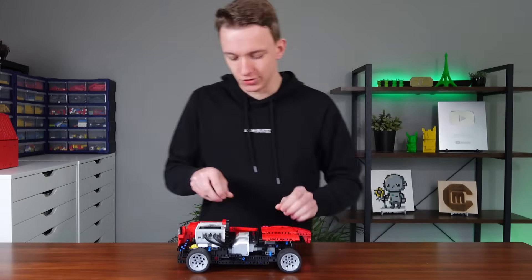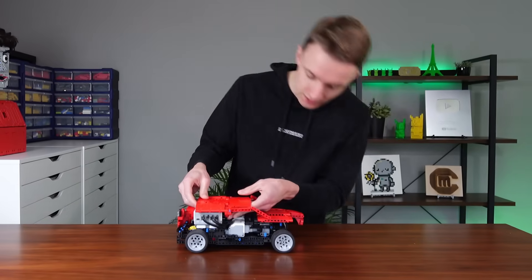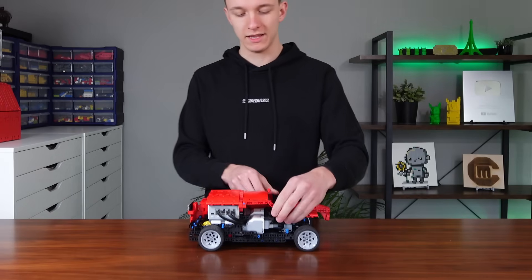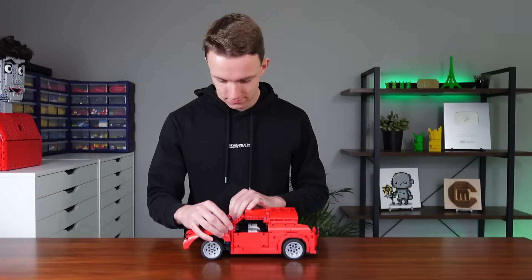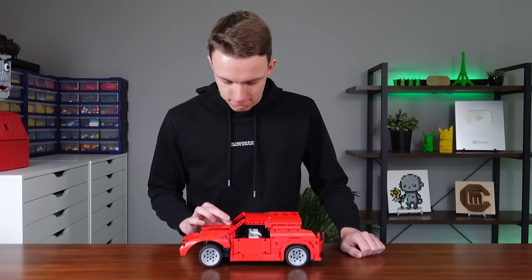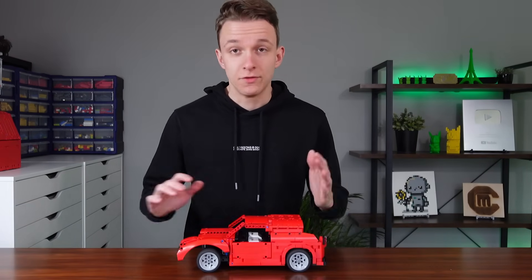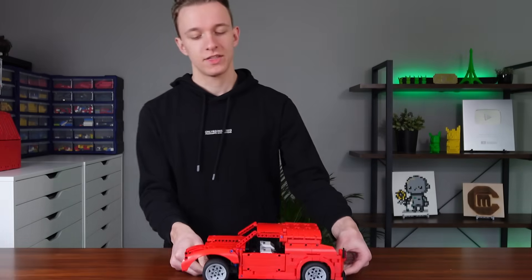I might have done that classic YouTuber thing where you start doing some stuff off camera and you're not really thinking about it, so you kind of just do some stuff and suddenly you blink and half the car is done — and I have none of it on footage. So this is now just... a car.